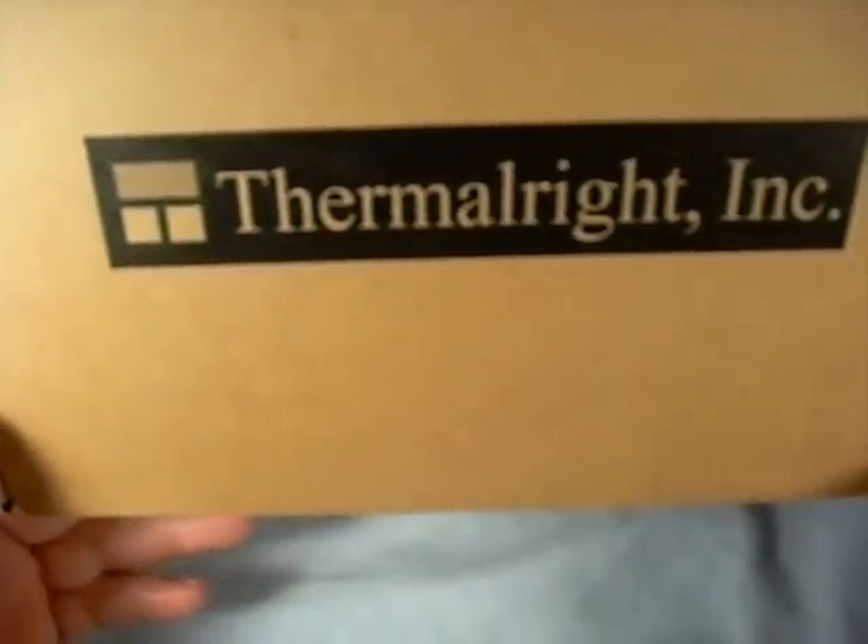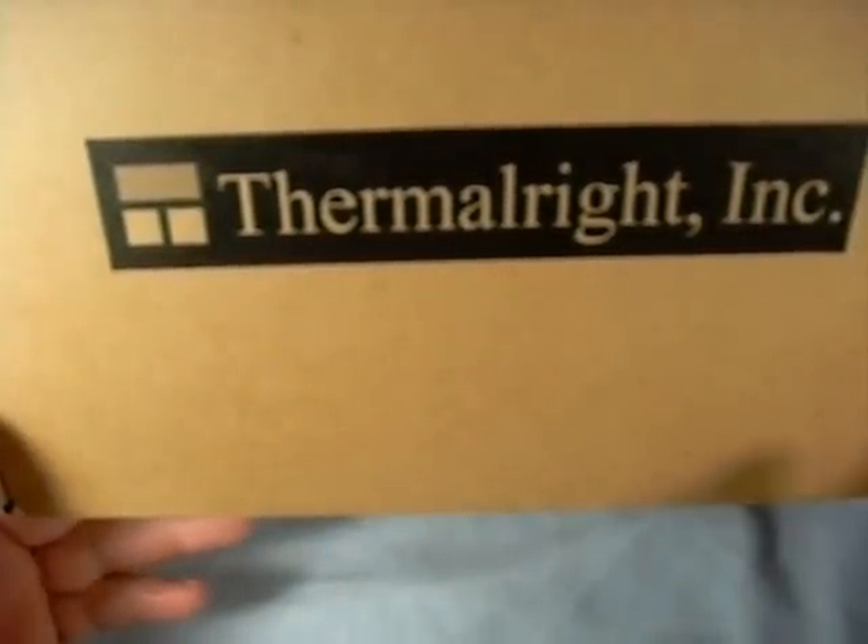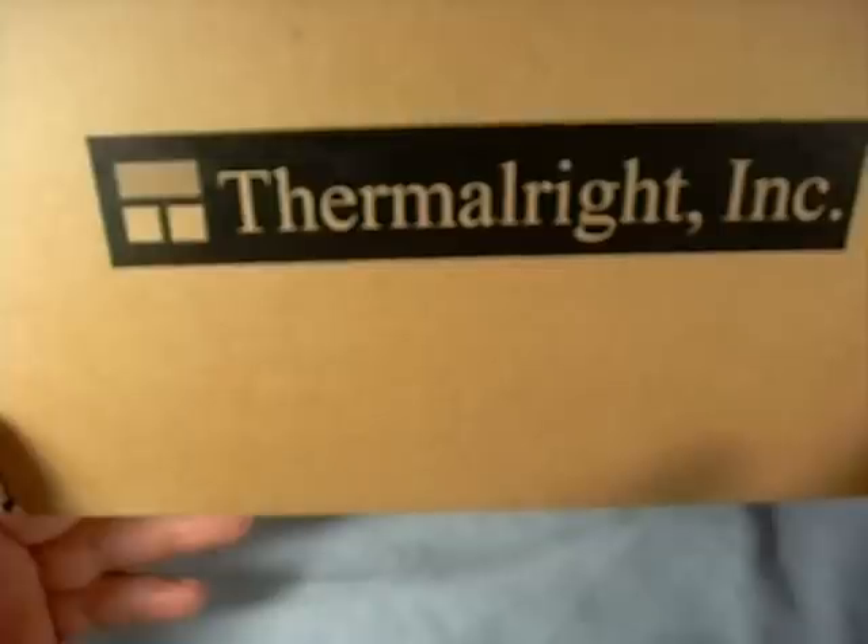Hey guys, welcome to another product showcase video. Today we're having kind of an extreme edition of the product showcase. We're going to be looking at the Silver Arrow CPU cooler by Thermalright.